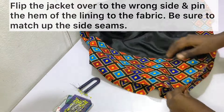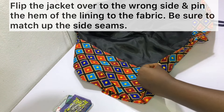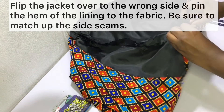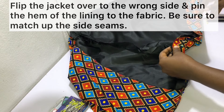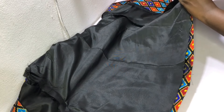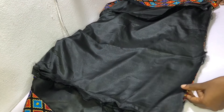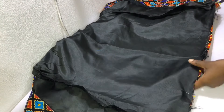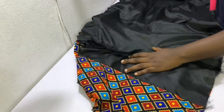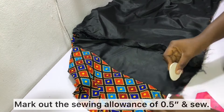Next, flip the jacket inside out so that the wrong side is facing you, and then pin the hem of the lining to the hem of the fabric as shown. Make sure that the side seams match. Pin the lining to the fabric all the way, mark out a sewing allowance of 0.5 inch, and then sew them together.